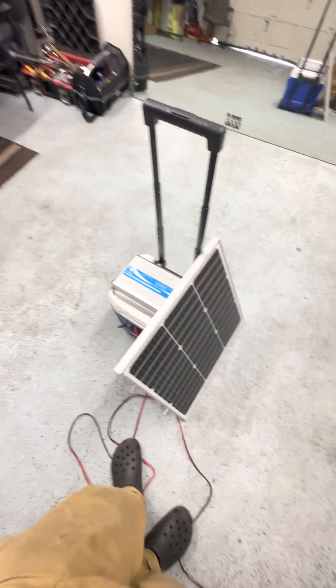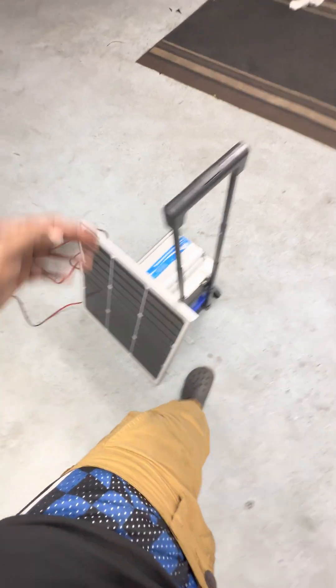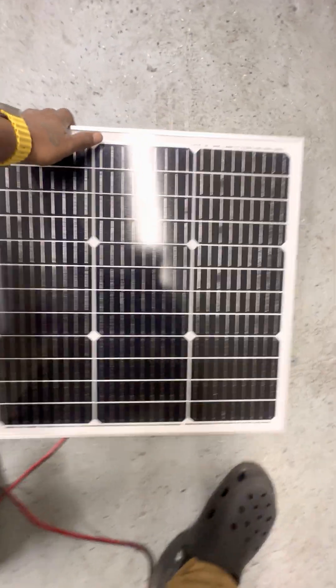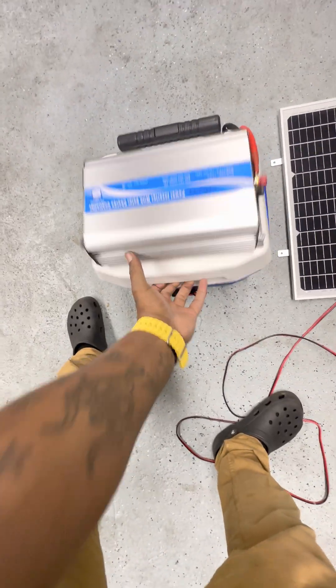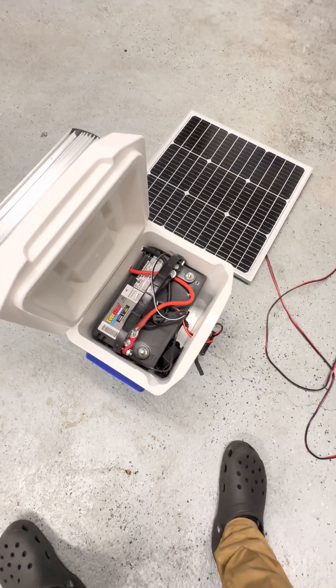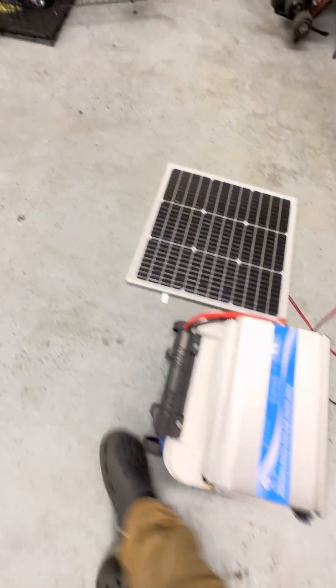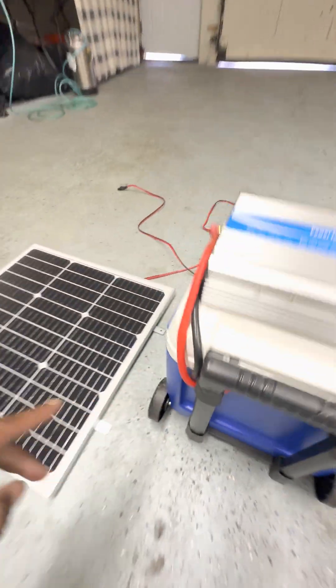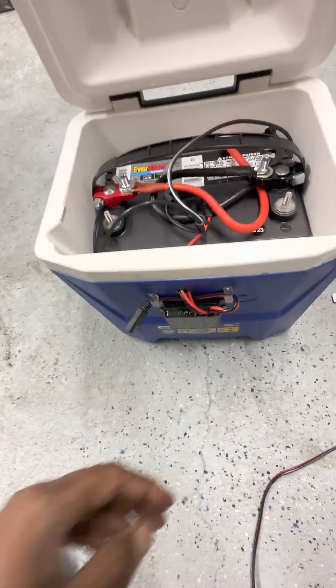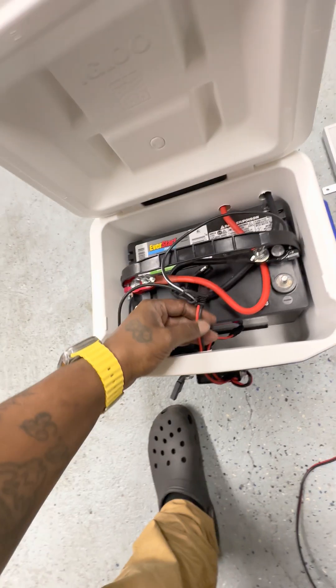All right, you guys, what we got here today is a homemade solar power generator. We got a 50-watt solar panel on this setup. We got a cooler as the holder. We also put two holes back here for negative and positive. It comes through here, and we put another hole here for the solar controller to get hooked up.